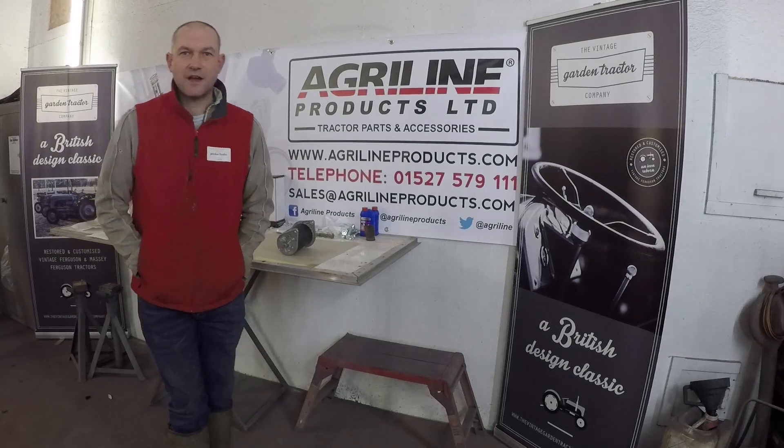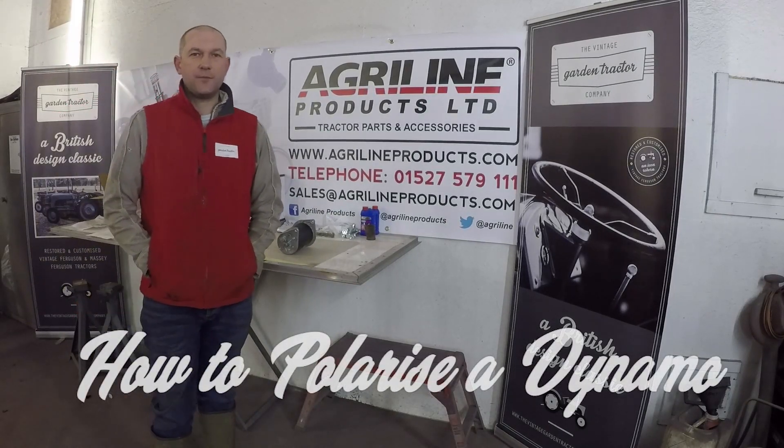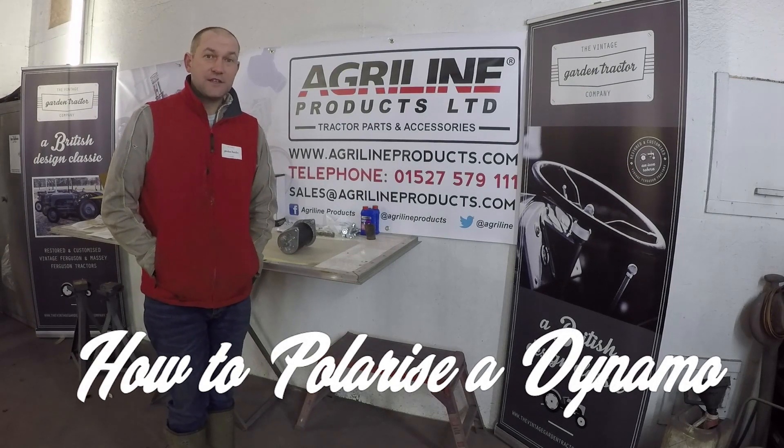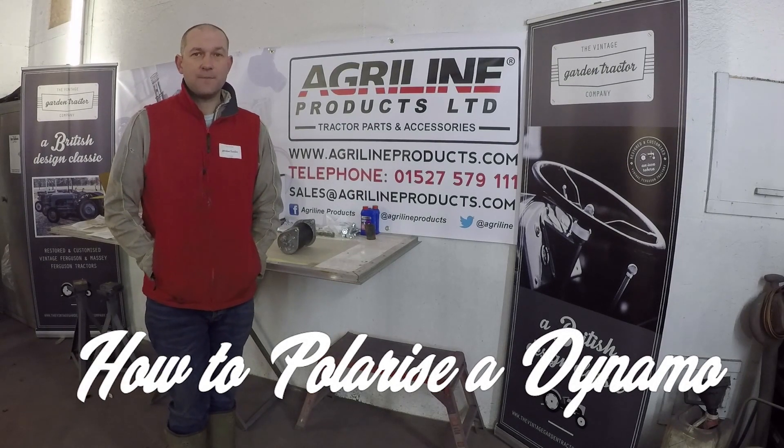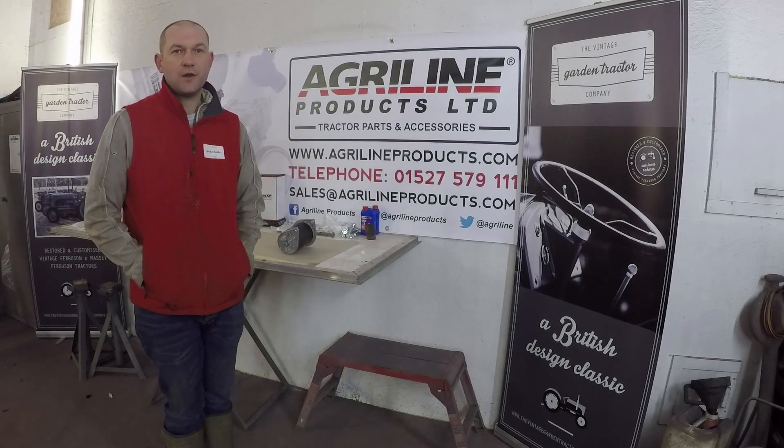Good morning, it's Will from the Vintage Garden Tractor Company and this morning we are going to show you how to polarise a dynamo. Polarising dynamos needs to happen so that we match the voltage of the dynamo itself to the regulator on your tractor.